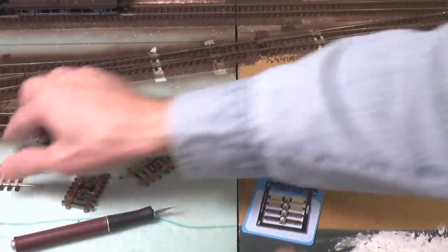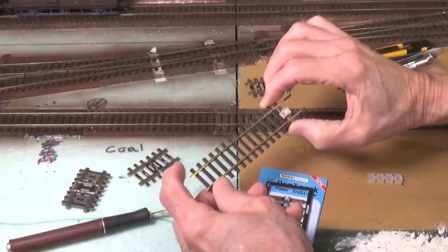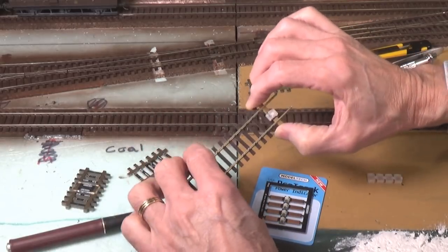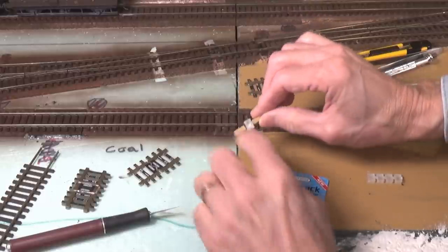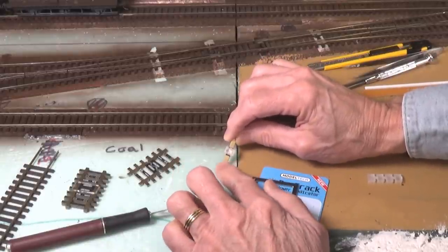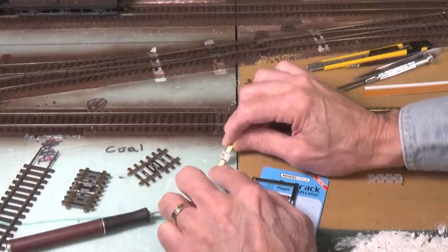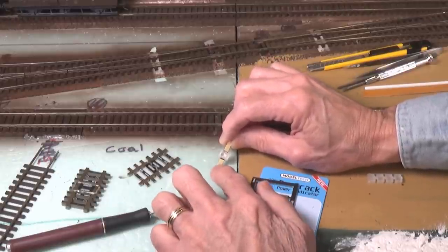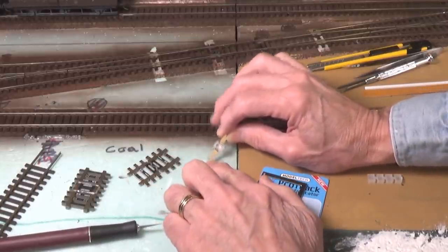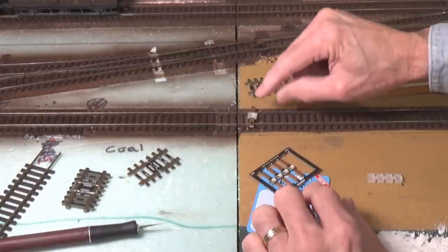You can use these as a portable track power indicator all over your layout — just move it around. Or you can solder them underneath of your rails, say on a staging yard track, and then you would know when your staging yard has power. The one thing you have to be aware of is that because they have an electrical circuit with resistance built in, they're not going to work with any type of block occupancy detectors that depend on resistance across the rails for occupancy. You can use them with an optical-based system, just not one based on electrical resistance. So those are a nice, neat little addition to his line.